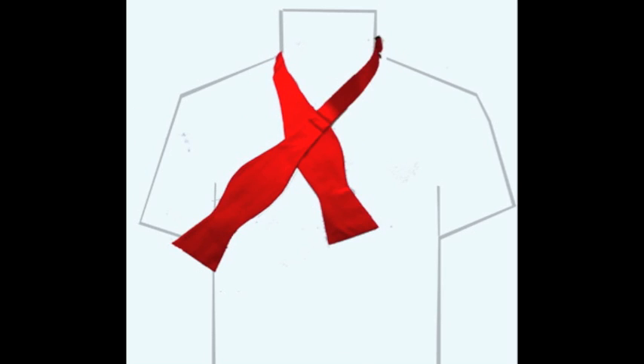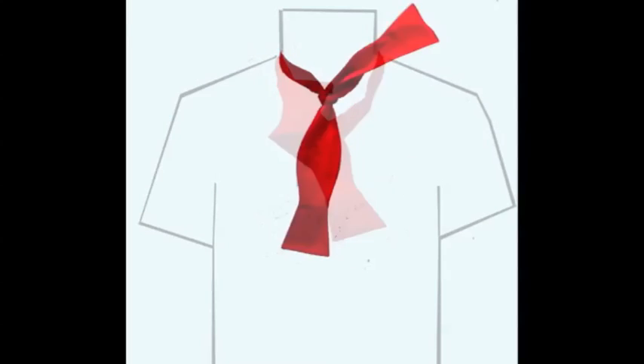Cross the long end over the short one. Bring the long end underneath the shorter end and pull it up through the middle hole between your neck and tie. Hang that wide end over your left shoulder.